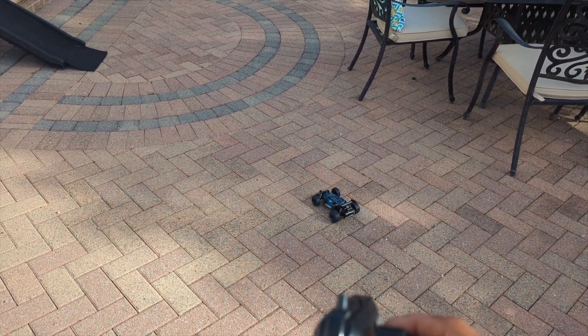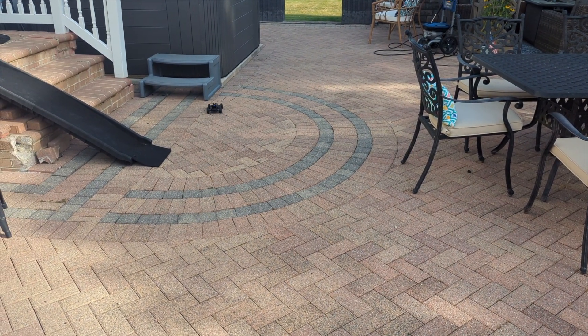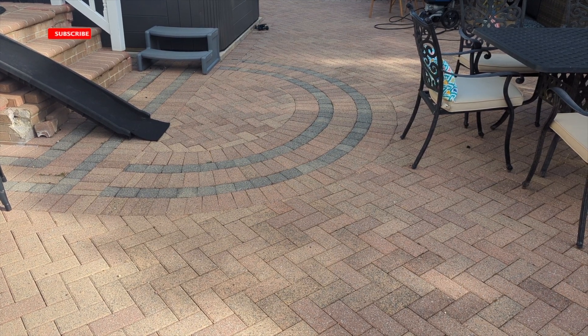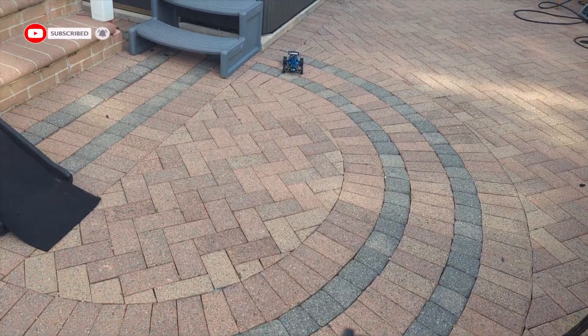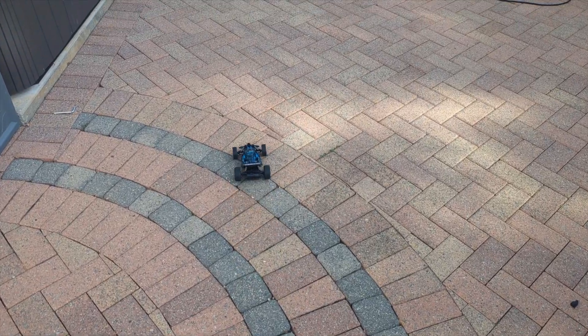Ready? We're gonna go for a far run. Look — it's fast! Oh, crash course! See that? It's the best budget RC car. Amazing — perfect for a Christmas gift or birthday gift.